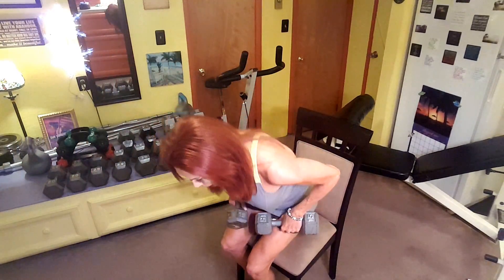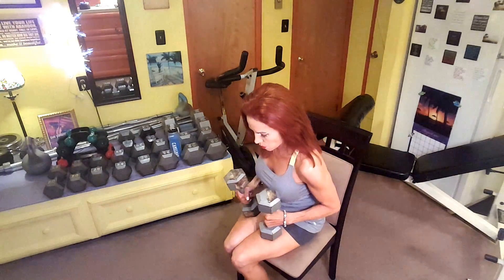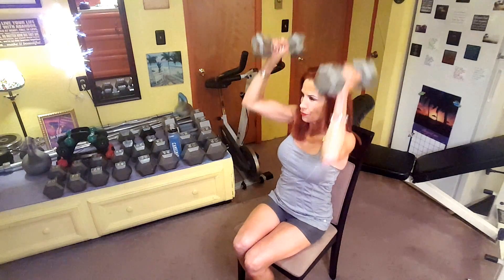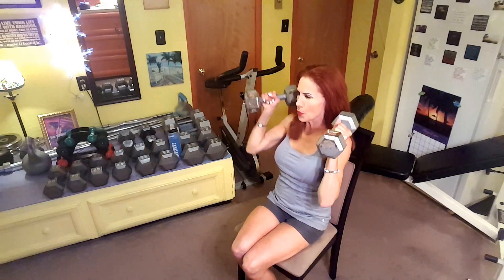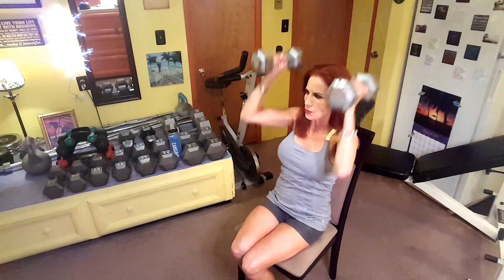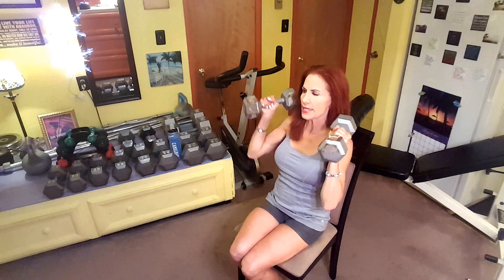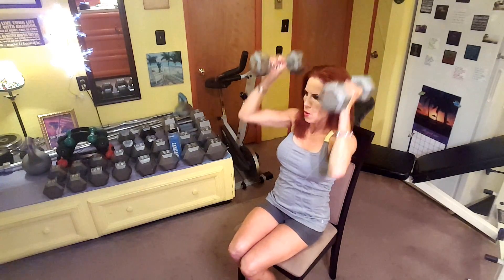Alright, so here we go. And I want to be able to see myself over here in the mirror — see what I'm doing. Here we go, there we go. Turn it down. Twist it and turn it down. Let's get your biceps too a little bit.